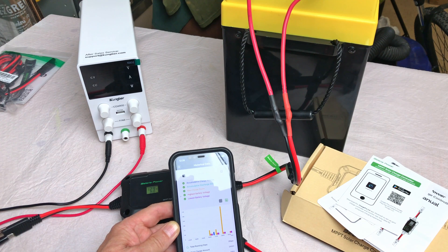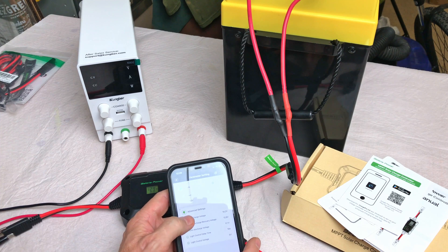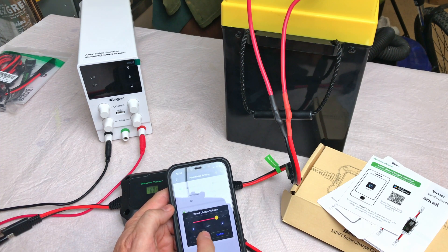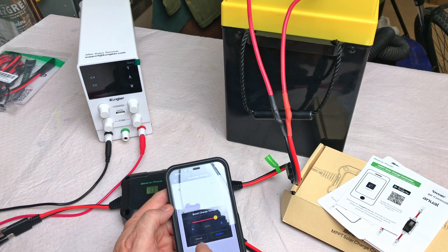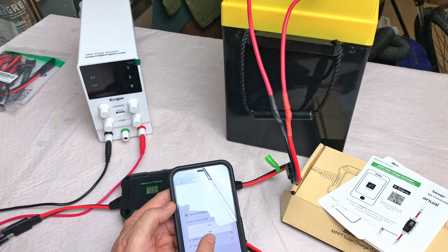There's also a bar-style graph view, plus total running days, total charge amount, and total discharge amount — handy features. In settings, you confirm to unlock. You can change the boost voltage — currently set at 14.2 volts — and scroll down to adjust pretty much everything: light control delay time (10 seconds), light control voltage (5 volts), system voltage (12 or 24V), and battery type. All these settings are available both in the app and directly on the charge controller itself.